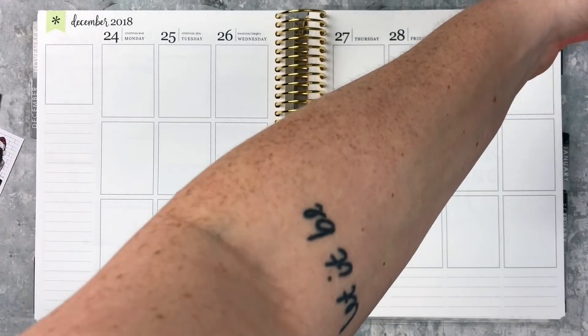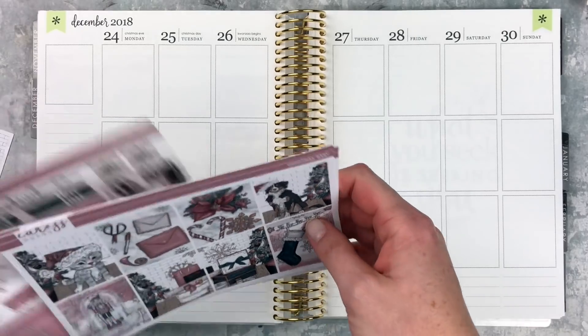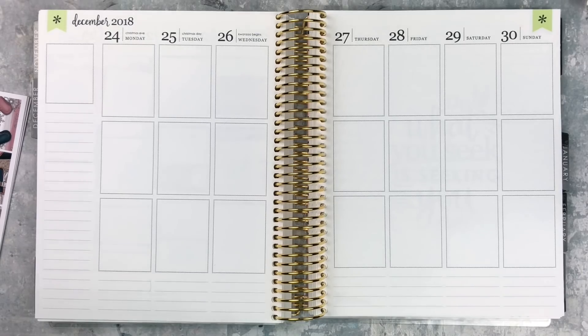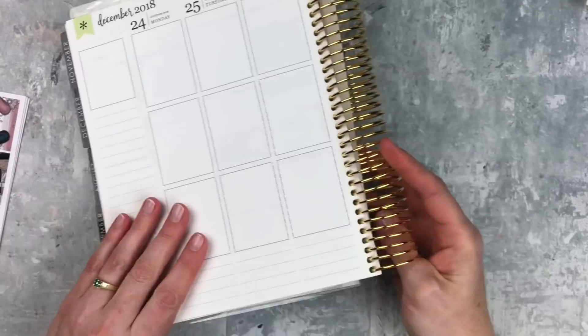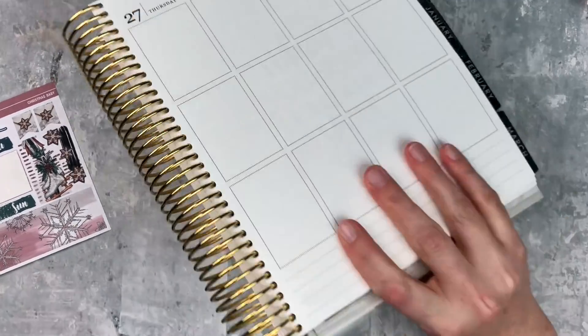I think we're ready to get started. This was a good Christmas despite me trying to sabotage myself as usual, but we'll get into that. So let's get started. I'm starting with this bottom washi — I'm not cutting it down or anything because I think it's really pretty and the snowflakes are like real delicate.